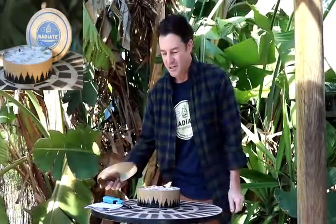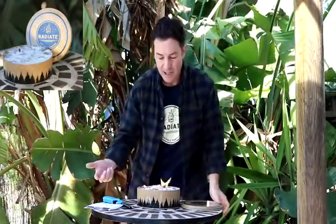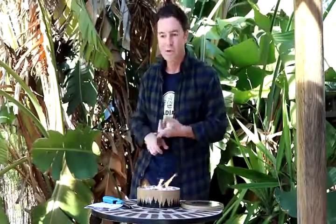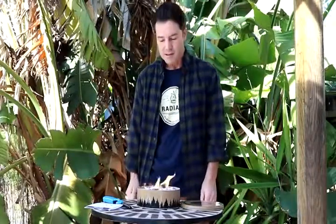The best thing about the Radiate Portable Campfire is it's the only campfire that you can stop. You just slide the lid back on and it'll snuff out your fire. These briquettes are made out of recycled paper, and our wax is a kosher recycled soy wax. There's no fragrance to it, so if you're roasting marshmallows it's not going to fragrance them. The tin itself can be recycled as well.